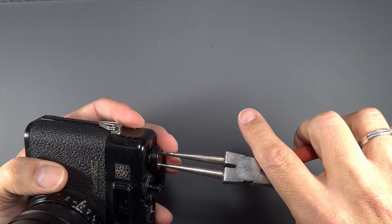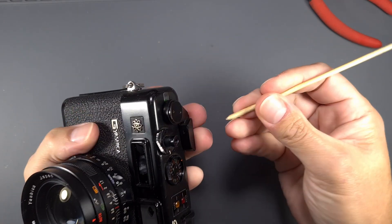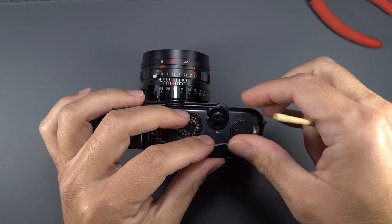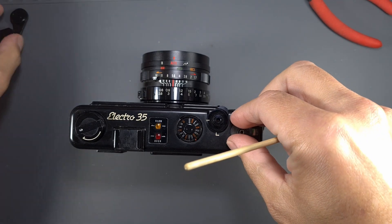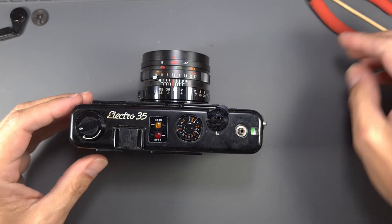Using a spanner, remove the wind lever cover screw, the spring washer and the lever. Then lift the wind lever cam. Note that the pin on the underside of the wind lever fits into a hole in the cam.